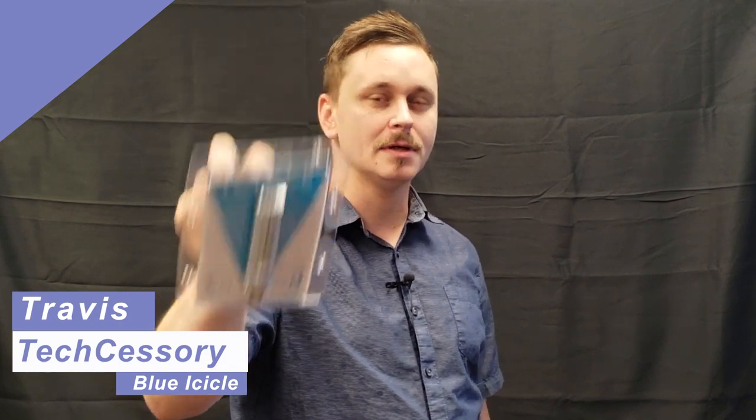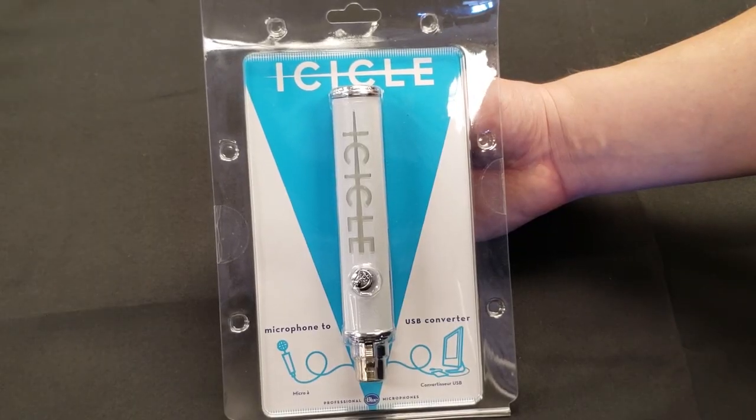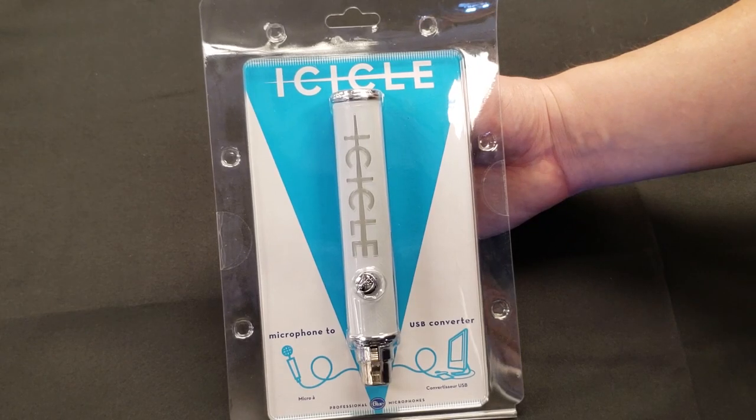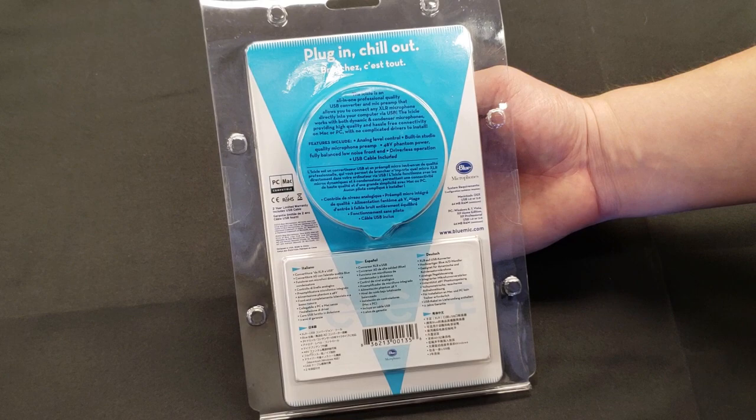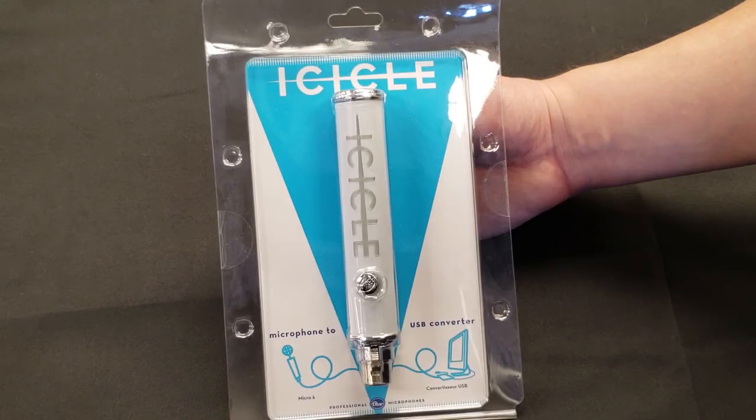Hey everybody, I'm Travis with Techcessories. Today we have a review on the Blue Icicle XLR to USB microphone adapter. We're going to compare this to the Blue Yeti and see how it stacks up. The packaging is very simple. On the back it says the Icicle is an all-in-one professional quality USB converter and mic preamp that allows you to connect any XLR microphone directly to your computer via USB.